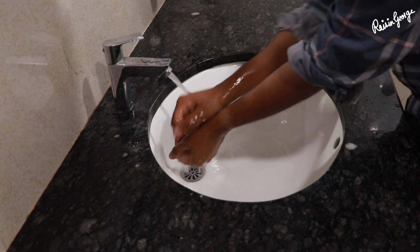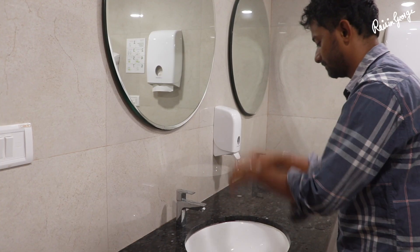Rinse your hands well under clean running water. Dry your hands using a clean towel. Don't underestimate the power of hand washing — please be safe.